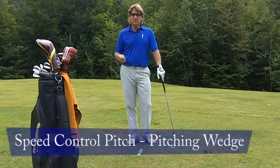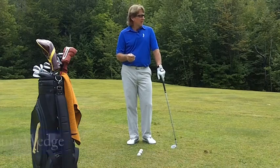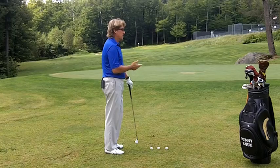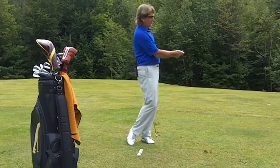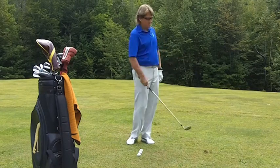What I'd like to demonstrate now is three different shots with the same swing. I'm going to hit the first ball about 20 yards, the second ball will go 50 yards, and the third ball 100 yards. What I'm trying to do is take the club back waist high and finish waist high, making sure the golf club is always pointed at my belt buckle.